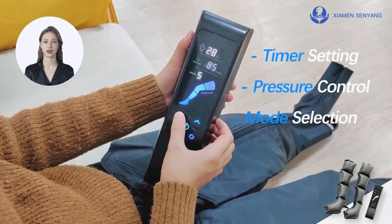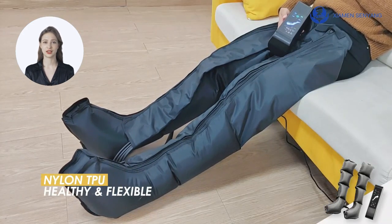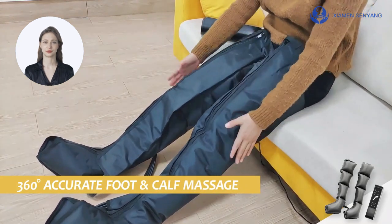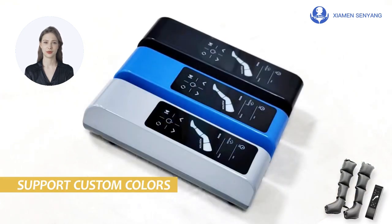Made from nylon TPU material, the leg sleeve provides a 360-degree around massage that relieves fatigue. You can also customize it with a variety of colors. Purchase your Air Pressure Therapy System today and enjoy the comforting and energizing benefits of a leg massage.